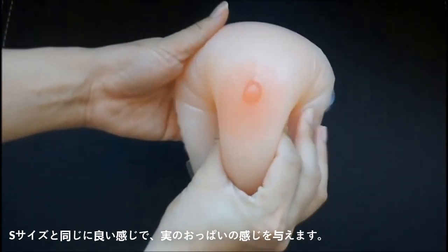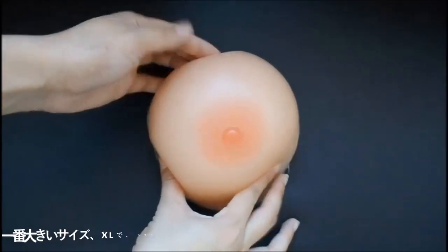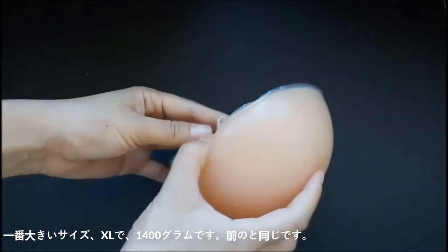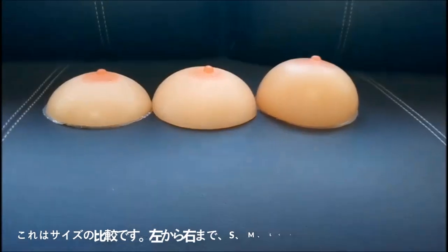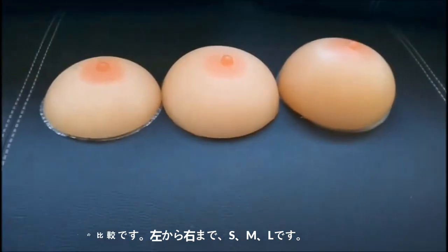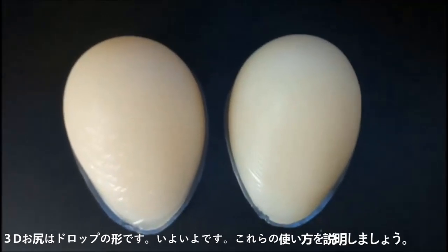Just like touching a real breast. The bigger size is XL, 1400 grams. This is a comparison of sizes — from left to right is S, L, and XL. And this is the 3D buttocks, in the shape of water droplets.